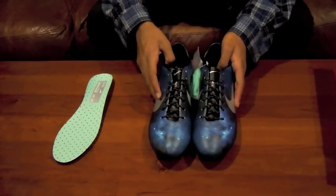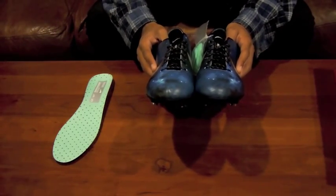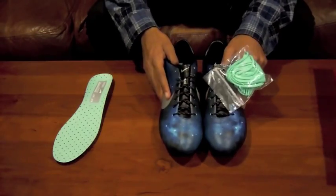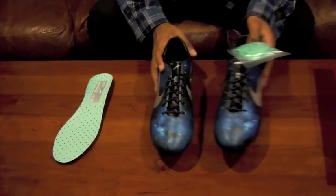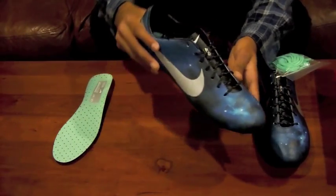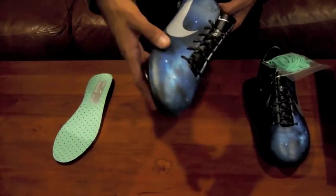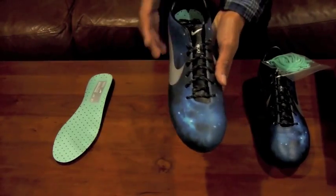Here are the two cleats side by side. This is a size 11 and a half. Right after this, I'm going to attach an on-feet look at these shoes so you can see how they look on my feet, which would be pretty cool. I think that covered everything. Let me give you one last look at the cleats. Look at the patterns — there's a bunch of stars here, and dark matter or whatever that is. I'm not sure exactly, but it looks pretty cool. It's definitely something unique.